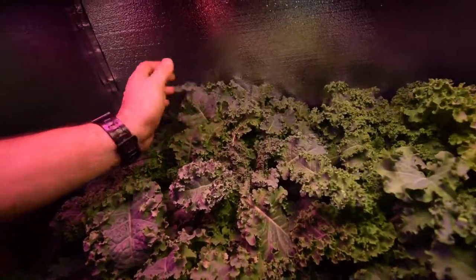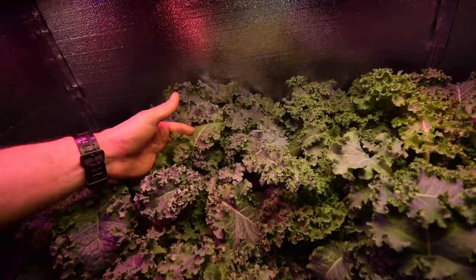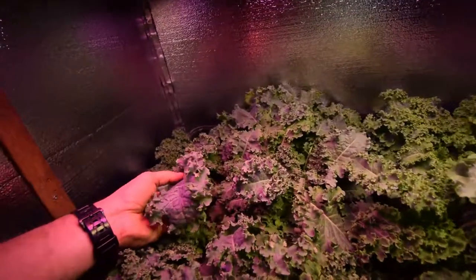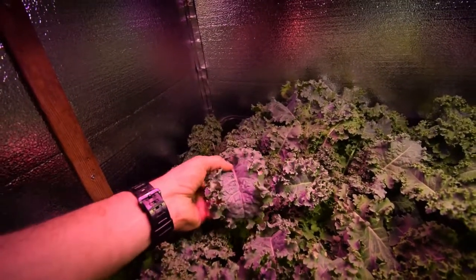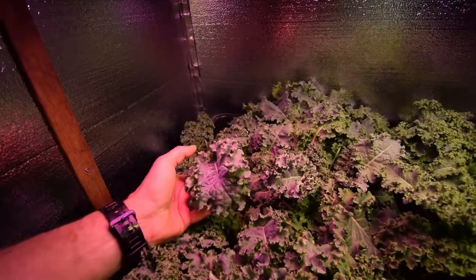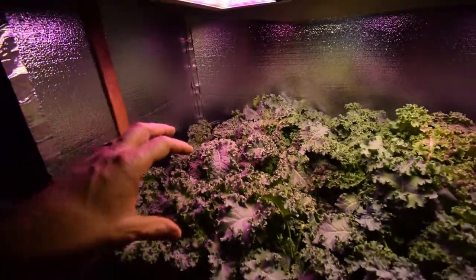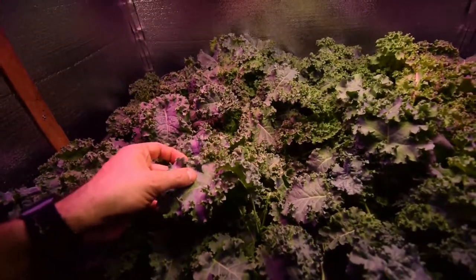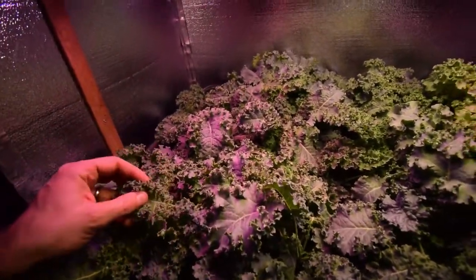These make the best salads. Paula takes these and gives them a nice chopping and we eat the ribs and everything. A lot of people don't like that center section, but these are really tender at this stage growing them indoors. You don't get that really tough kale where you have to cut out that center rib of the leaf and just take the sides. I mean, this stuff is great.